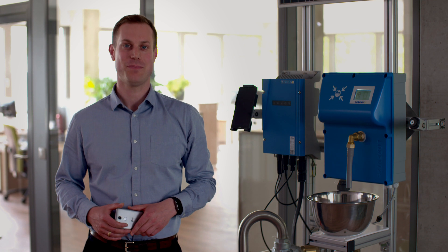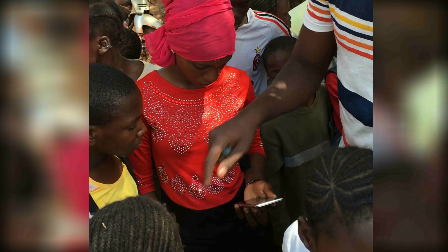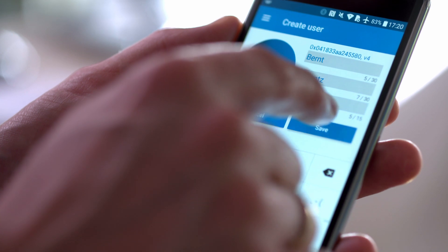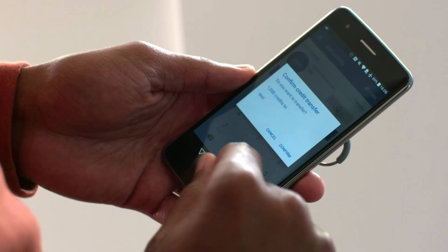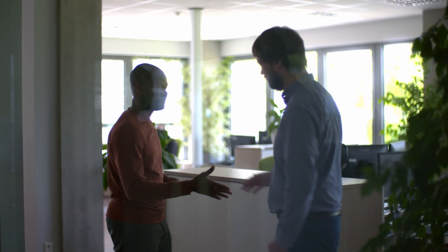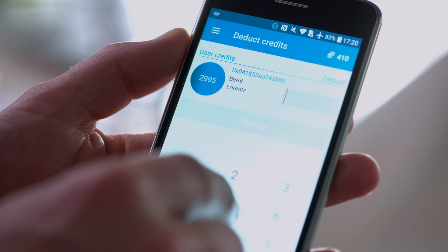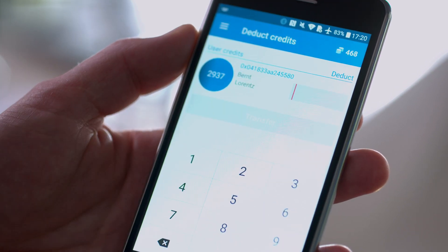With the SmartTap app, local water sellers can easily register new users, sell credits, or request credits from the water system operator. Signing up new users is fast and simple. Topping up a customer's credits involves a few simple clicks — the credits are written instantly onto the tag. There is no need for an internet connection, as it all happens offline. There is even the option to deduct credits, moving them from the tag back to the water seller's smartphone. There are no licensing or usage costs involved with using the SmartTap seller app.